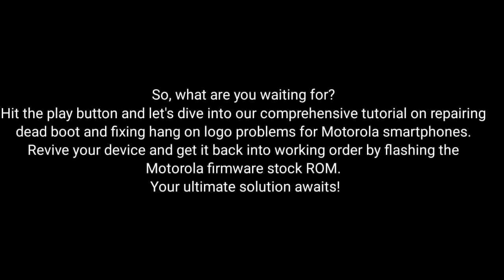So, what are you waiting for? Hit the play button and dive into our comprehensive tutorial on repairing dead boot and fixing hang-on logo problems for Motorola smartphones. Revive your device and get it back into working order by flashing the Motorola firmware stock ROM — the ultimate solution awaits.